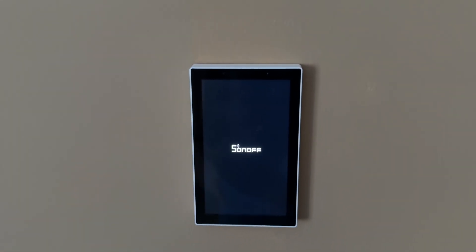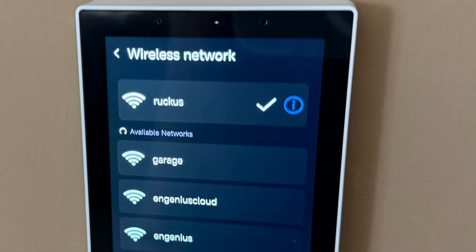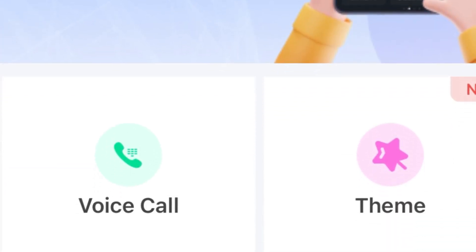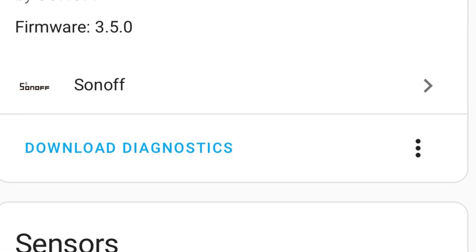When you turn on the circuit, it boots up quickly. Next you choose your language and connect to the Wi-Fi network. Then you'll scan a QR code and add it into the Sonoff app. Then you can add it into Home Assistant using the Sonoff integration.